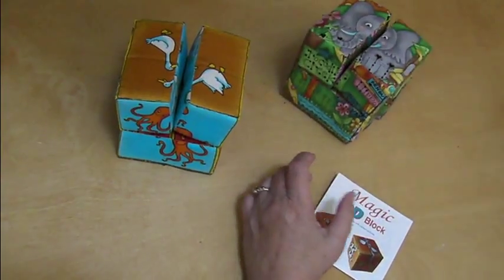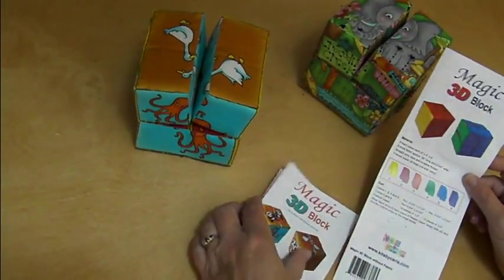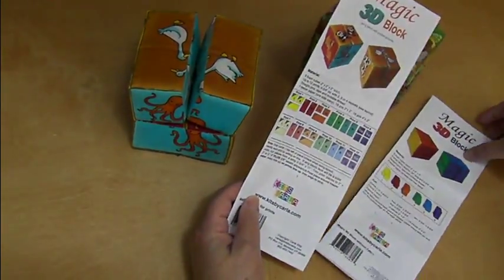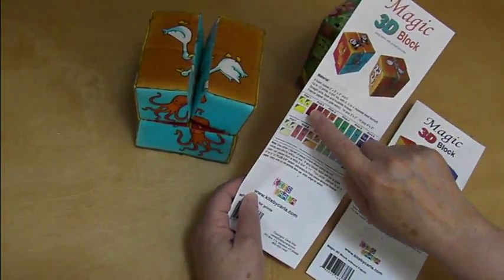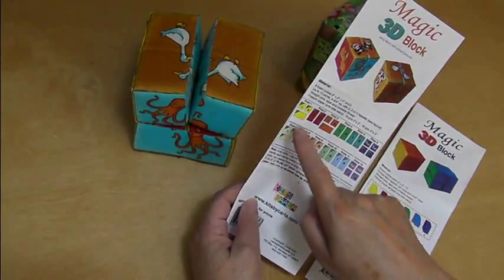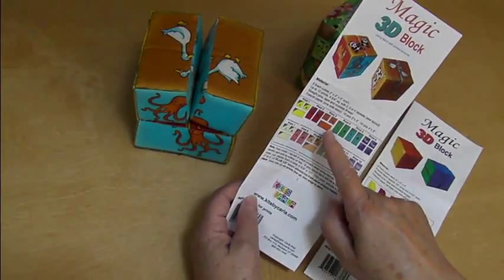The pattern is different than the basic block. The basic block shows you six colors. The block for printed patterns actually shows you twelve, one for each face of the block. You'll see a little line underneath — that's for you to pencil in something to identify: print one, print two, print three.